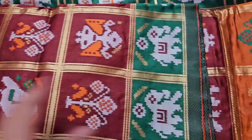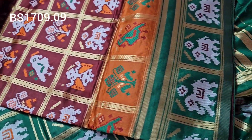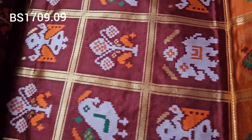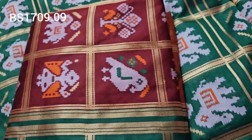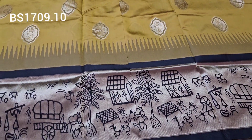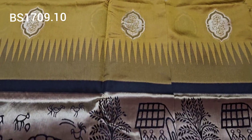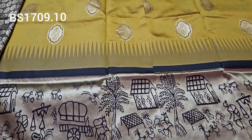Same-to-same pattern saree with dark maroon and rust color, green color border. Only 750 rupees, shipping cost extra. Only single pieces available — extraordinary piece. This saree is a favorite pattern and currently available as a single piece restock.